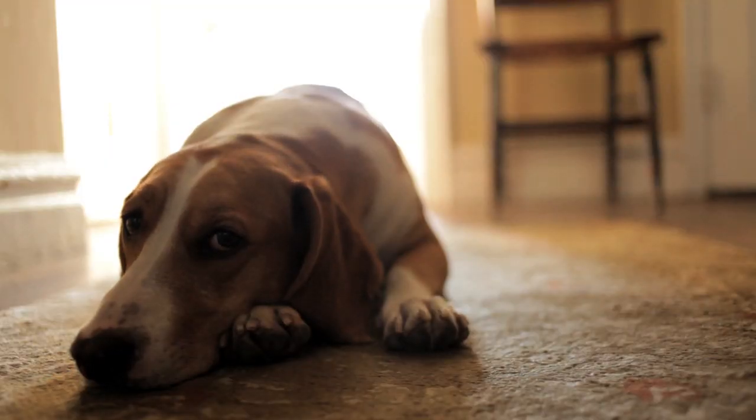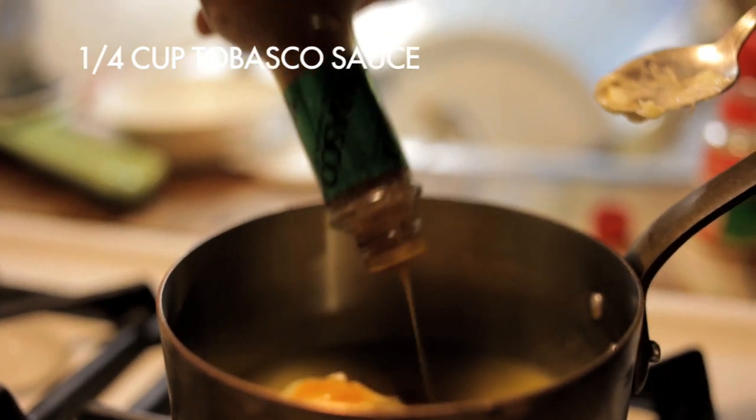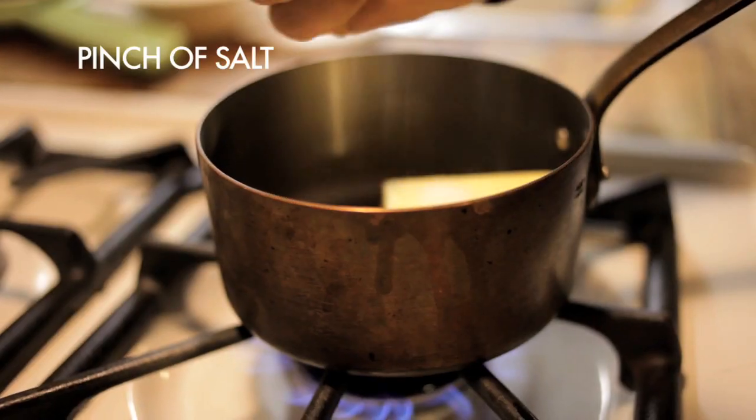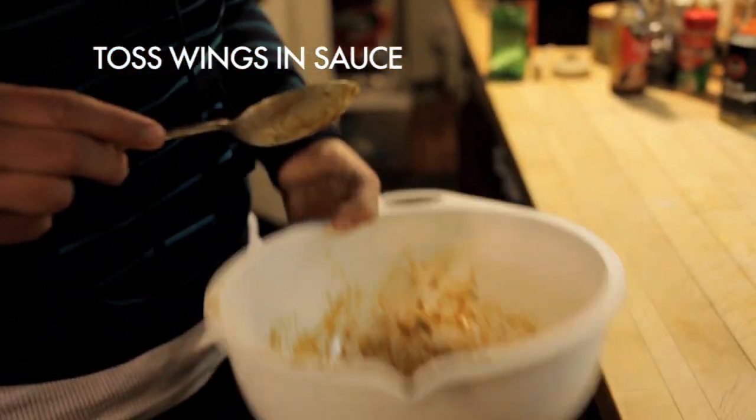Making a classic buffalo sauce is incredibly easy. For every 12 wings, melt together half a stick of butter, about a quarter cup of Tabasco sauce, a teaspoon of garlic powder, and a pinch of salt. Adjust the amount of Tabasco sauce for mild, medium, or hot. Later, when the wings are done cooking, you can toss them in this sauce.